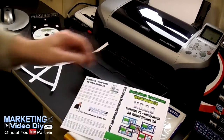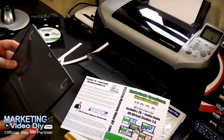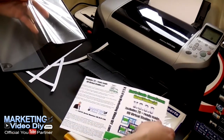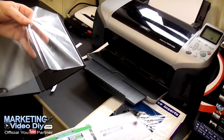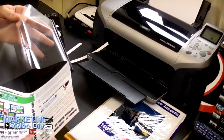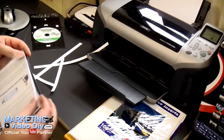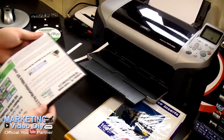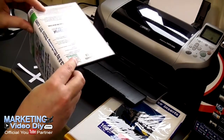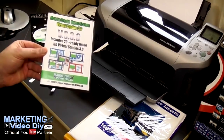Putting it into the cover — the disc goes in the back. All you do is open it like that. And as you can see, there it goes — here's how you create the product. Looks pretty good.